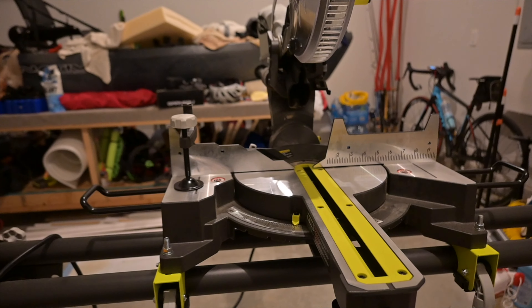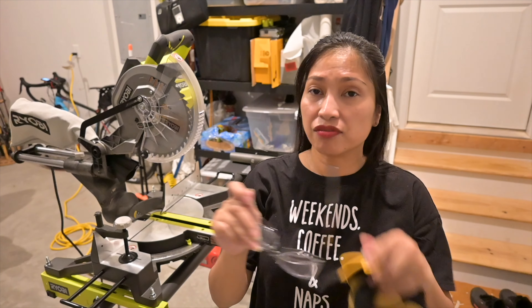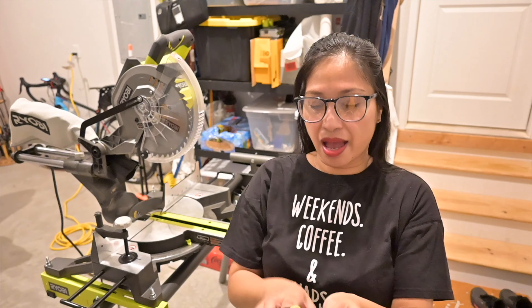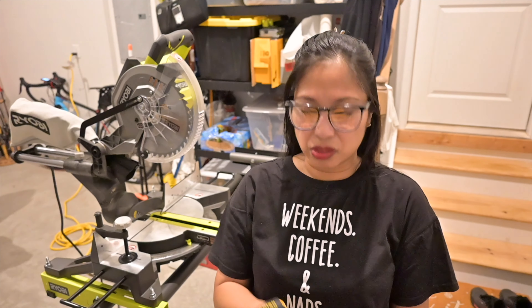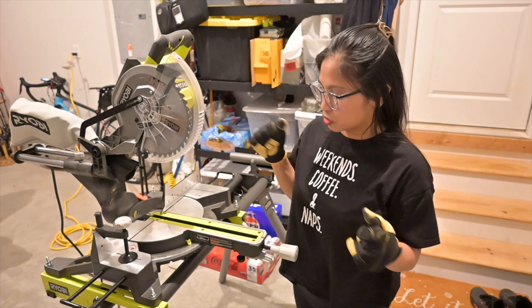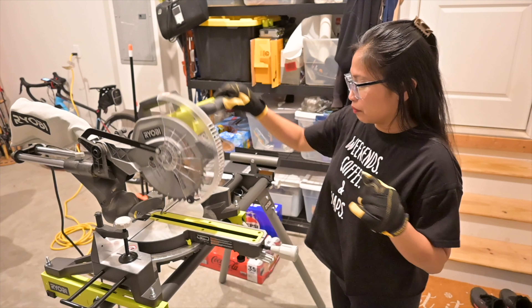Now we are going to move on because I do want to test out this tool, see how it works, and see the different cuts that it makes. Before using any power tools, please make sure you wear all of your safety gear. I have my safety glasses protecting my eyes and I have my gloves. If I'm doing a lot of cutting, I'll wear a mask too, since you don't want to be inhaling wood dust — but for this test we're good.